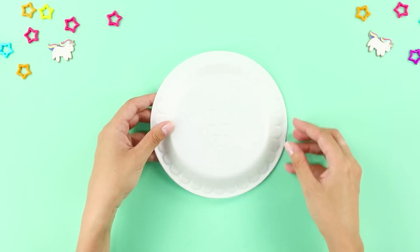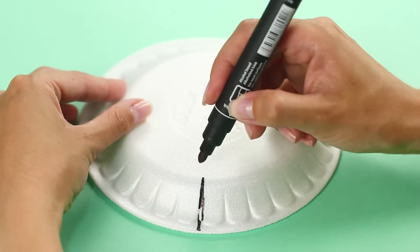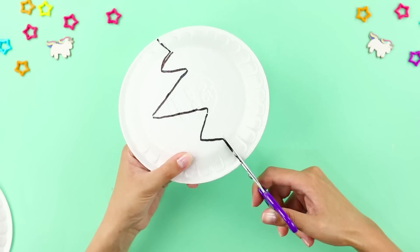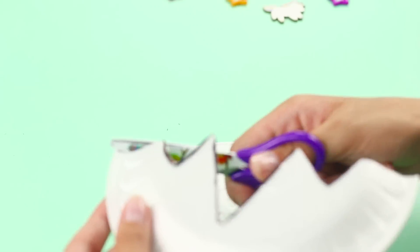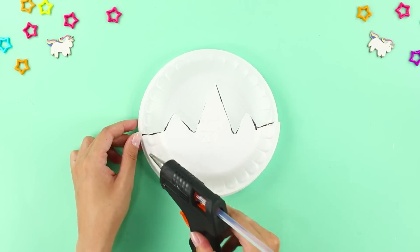For this craft, take a disposable plate. Draw a zigzag line in the middle with a permanent marker and cut it. Now take a whole plate and glue the cut half to it like this.